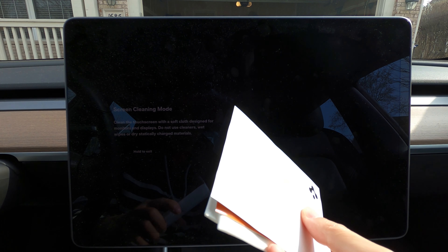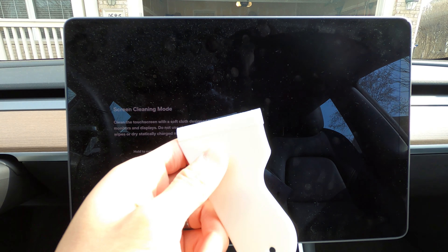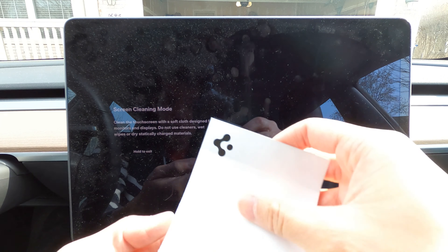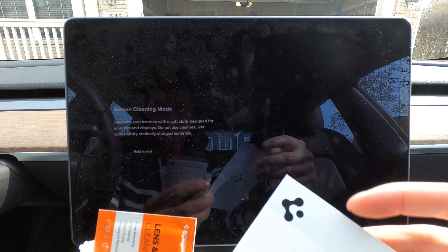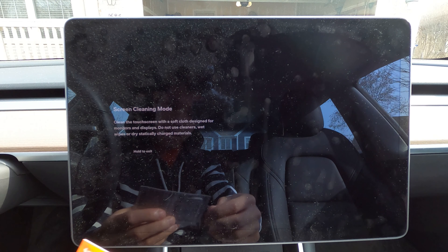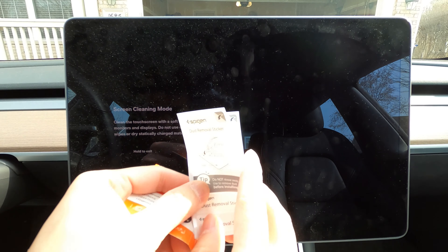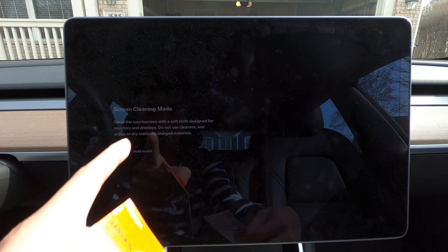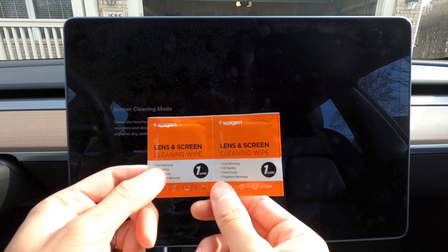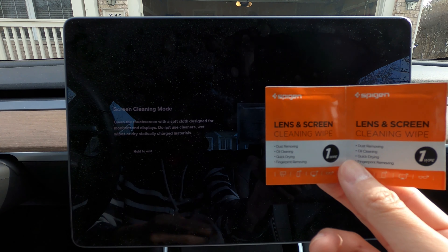Today we're talking about our Tesla Model 3 and the screen in front of us. As you can probably see, there are a lot of reflections. So what we're going to try to do is use this Spigen Tesla Model Y/3 screen protector with anti-glare. It should work well with the touchscreen and protect your screen from little scratches.